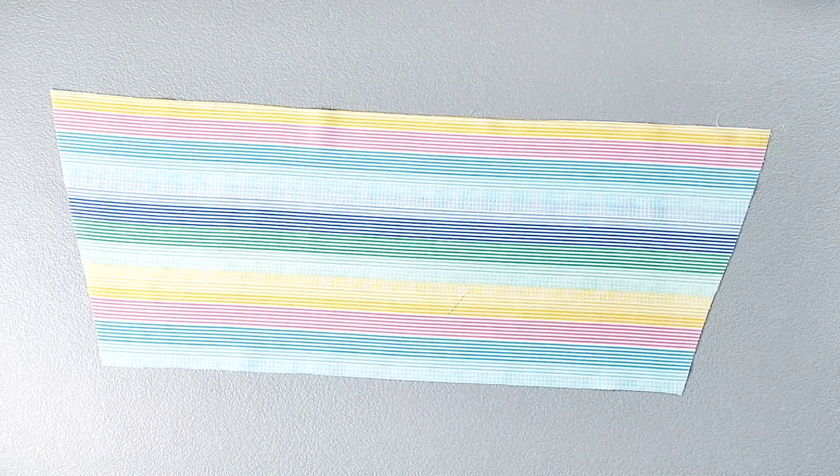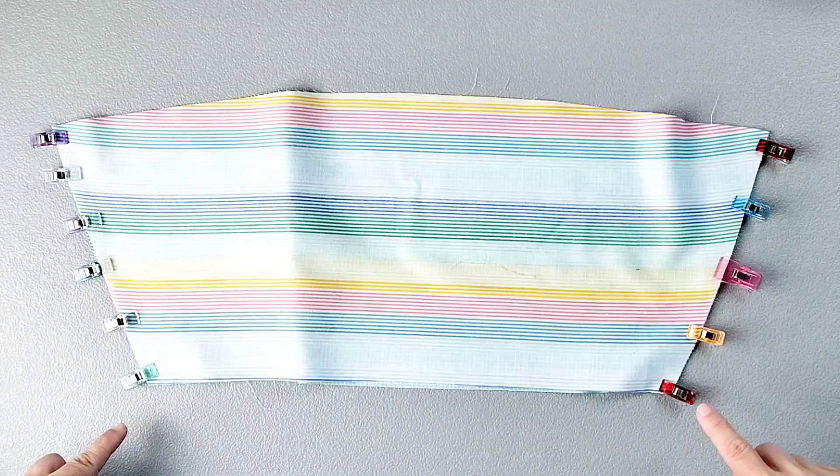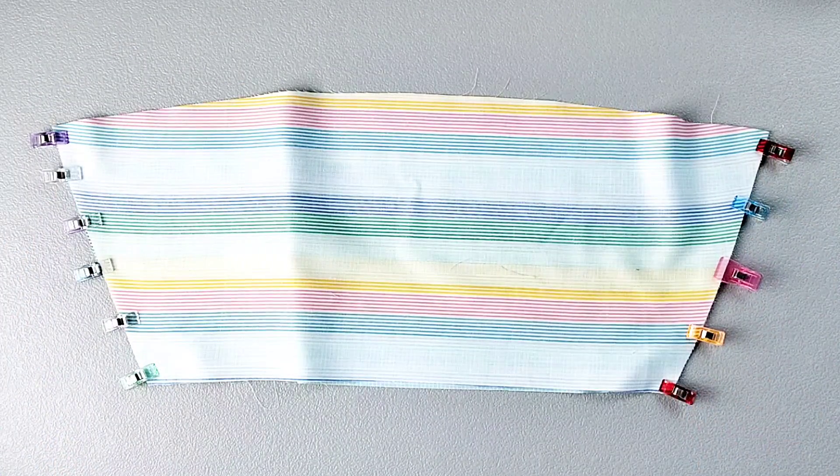Place your front and back pieces right sides together and pin your side seams. Sew your side seams with a half inch seam allowance and finish your seams.